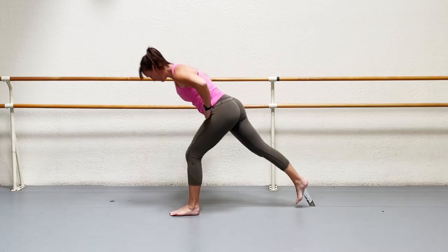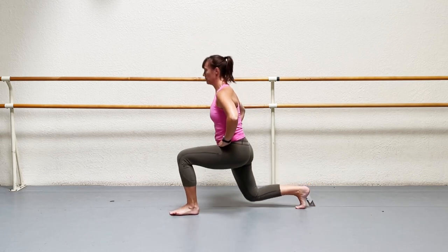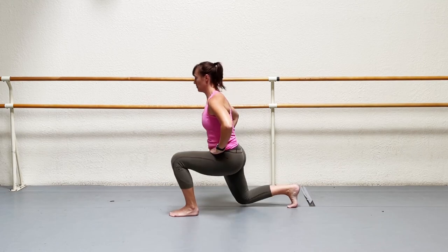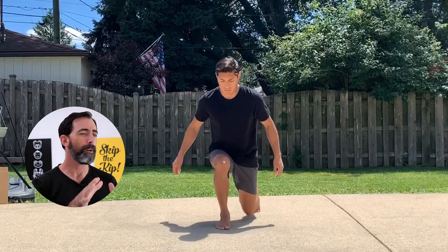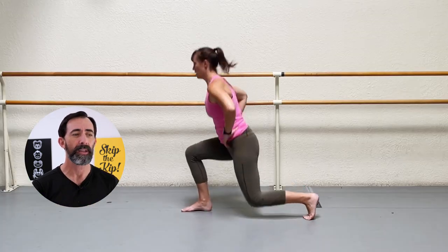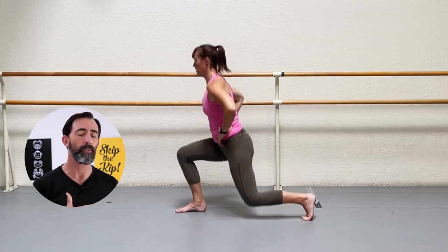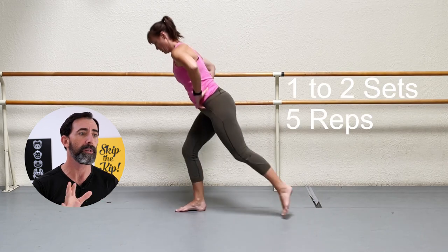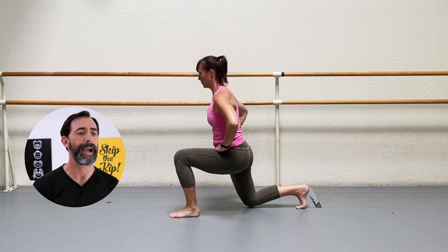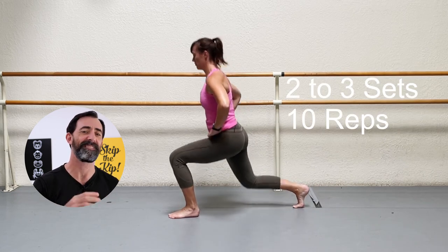A very important thing to mention is that these exercises need to be incrementally progressed and very likely performed at a slower pace than you'd like. Remember, go easy with these and slowly work up to loading the back leg. Start off with less weight on the back leg for one to two sets of five, and progress to more weight shift towards the back doing two to three sets of 10.